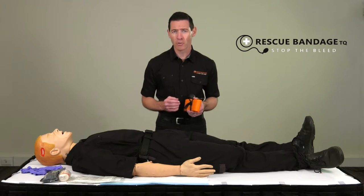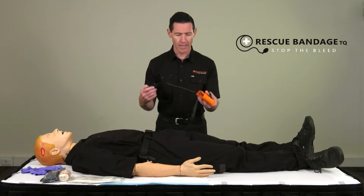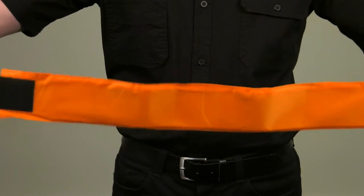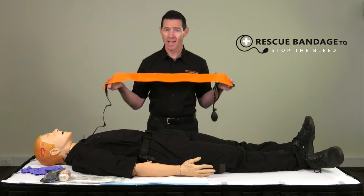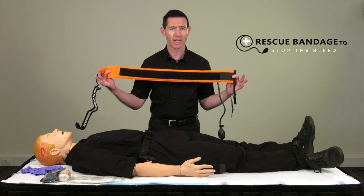Firstly, remove the rescue bandage from its packaging. You'll then need to undo the bandage so that it's ready to apply. Make sure that you extend the bandage all the way. Once you undo the rescue bandage, quickly identify the inside and outside of the bandage to ensure correct application.